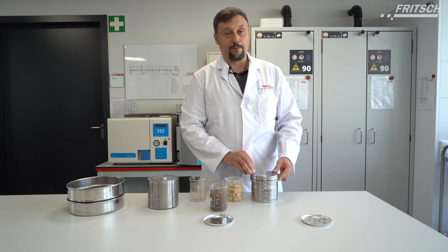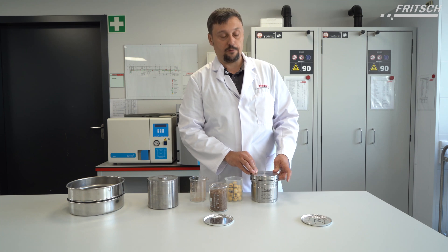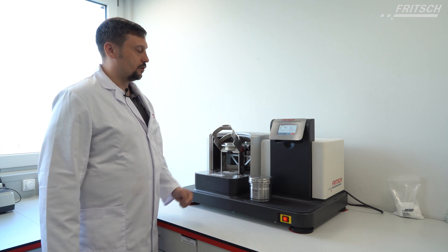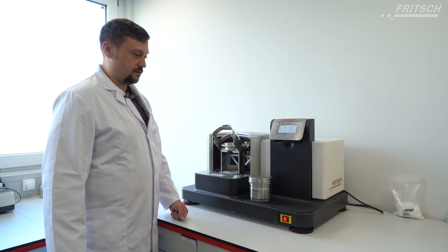We will place this bowl into the planetary ball mill system, the Pulverisette 5 Premium. Now we want to do the first test with a sample without balls, using 450 rpm, grinding for one minute.